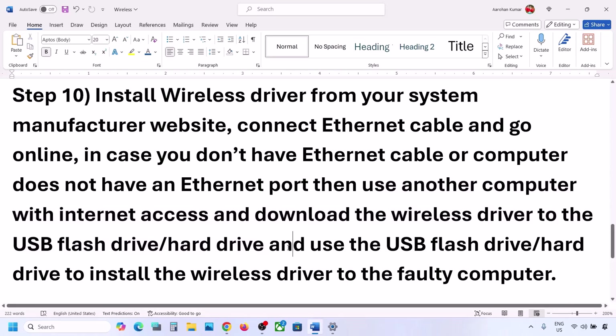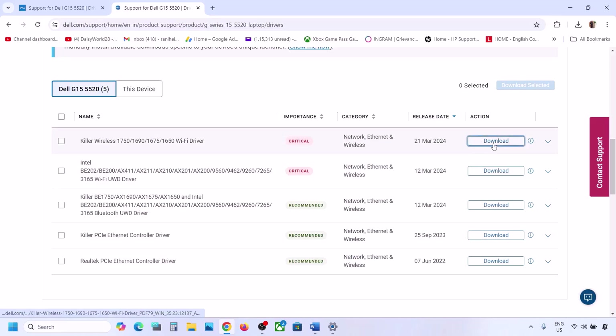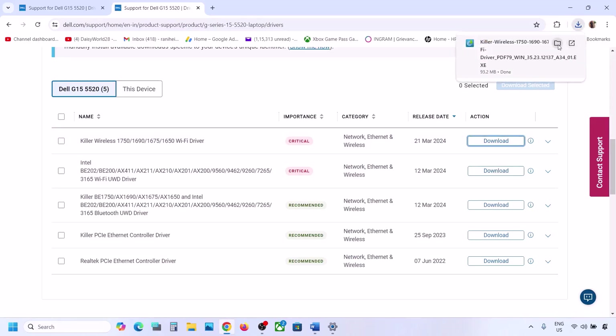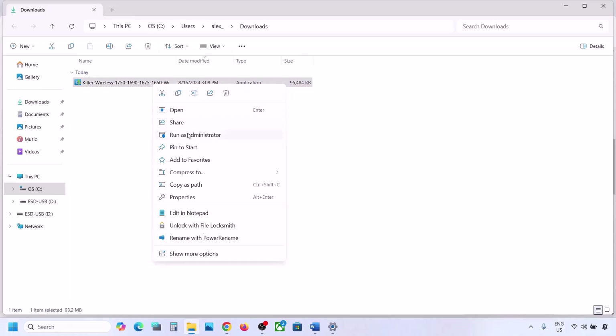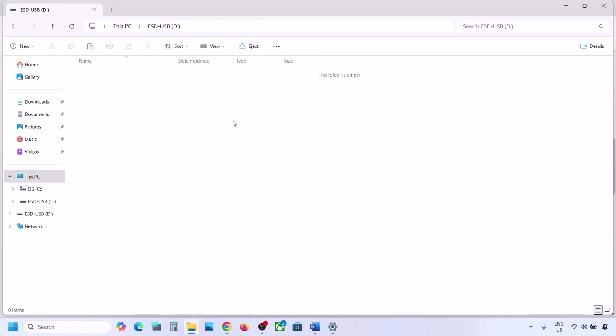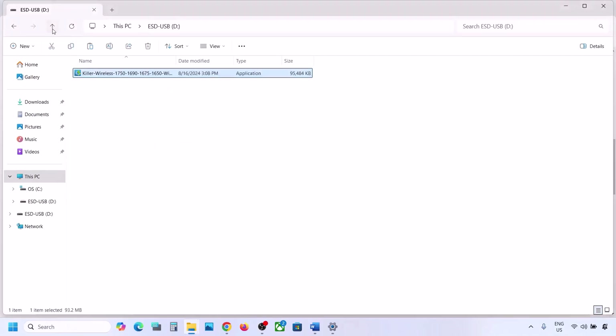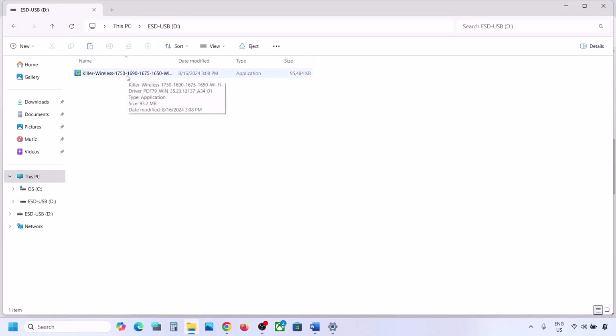If you're downloading on another computer, once the download is complete, go to the download location and copy the driver folder. Transfer it to your USB flash drive or external hard drive. Then connect that flash drive to the computer with the problem, double-click the driver, and install it on your computer. Then check if the issue is resolved.